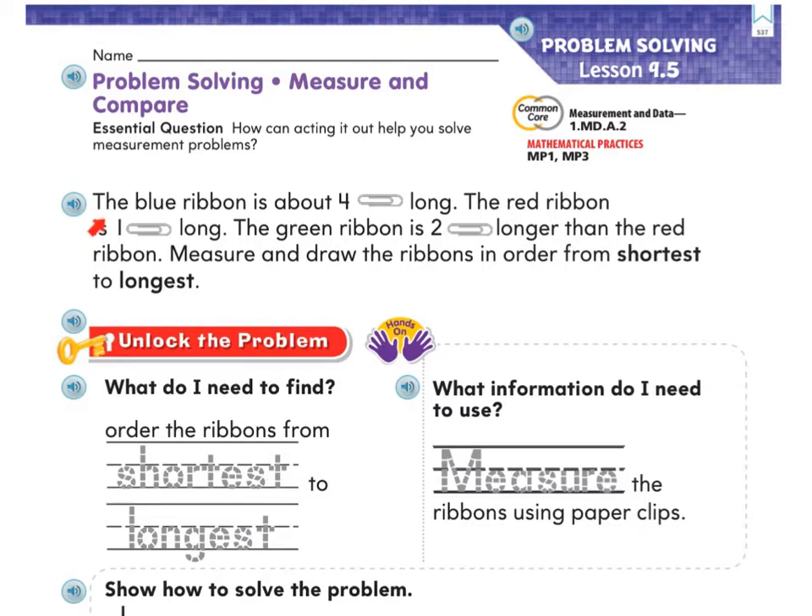Here's our first problem — go ahead and do this page with me. It says: the blue ribbon is about four paper clips long, the red ribbon is one paper clip long, the green ribbon is two paper clips longer than the red ribbon. Measure and draw the ribbons in order from shortest to longest. Wow, that's a lot of information, so let's focus in a little bit.